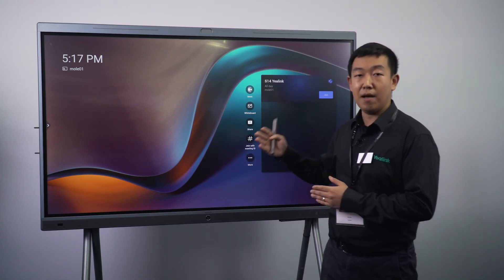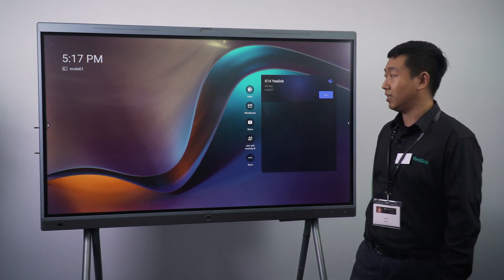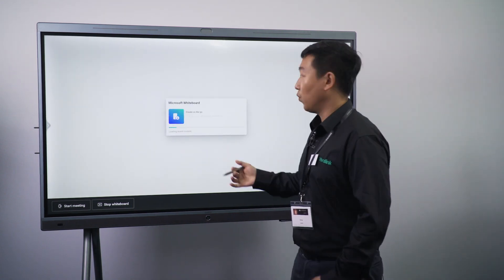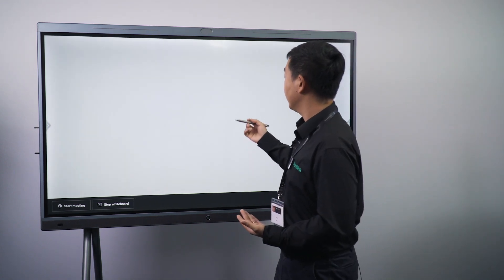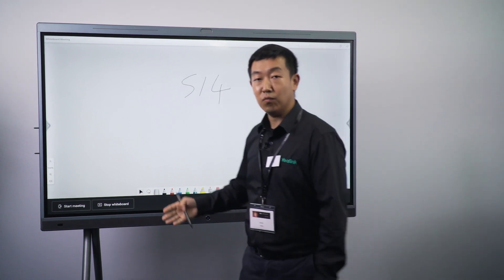Now I'm going to start the whiteboard functions, which is really simple. Basically just touch it. And then we can write something — S14. And then we can start the meeting.